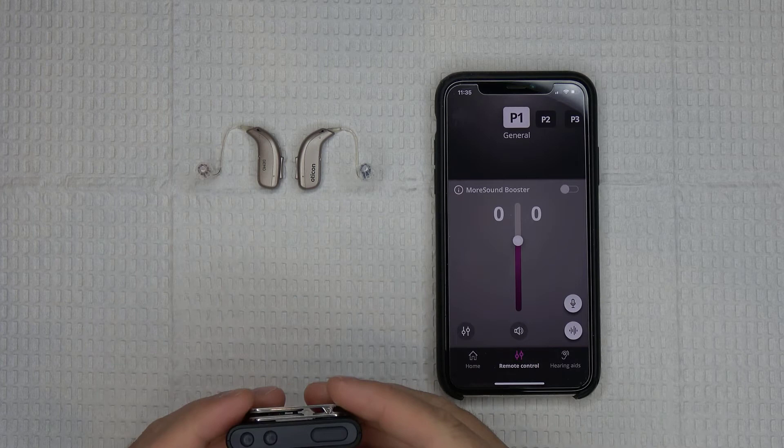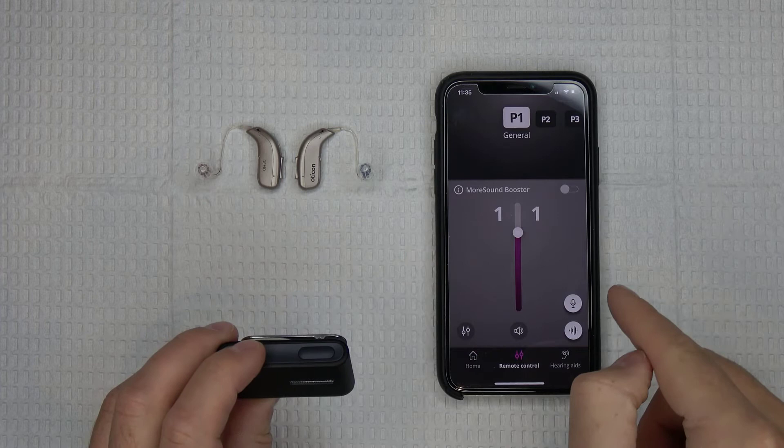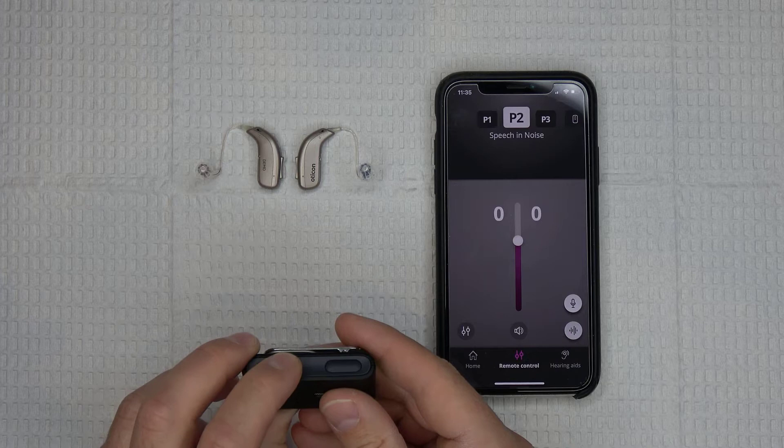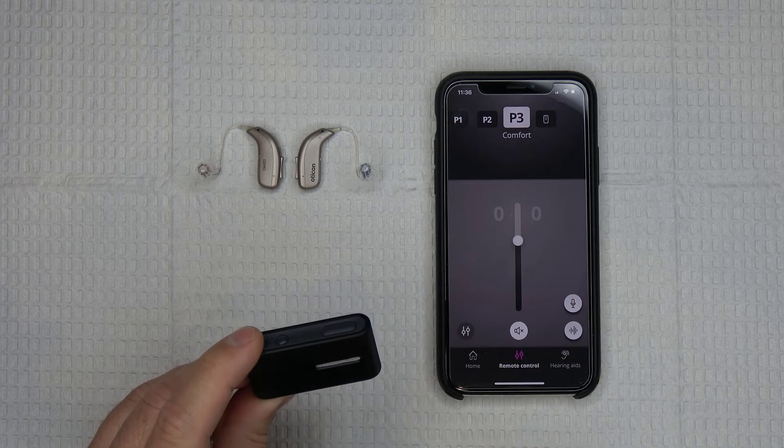Once you've connected the Connect Clip to your hearing aids, you can start taking advantage of two of the Connect Clip's main features: the remote control functionality and the remote microphone functionality. The remote control features become available as soon as the Connect Clip is turned on and paired with your hearing aids. When turned on and paired, a short press of the plus or minus button will raise or lower the volume in the hearing aids, while a long press of the plus button will cycle through your hearing aid programs, and a long press of the minus button will mute your hearing aids. To unmute, simply give the plus or minus button a short press.